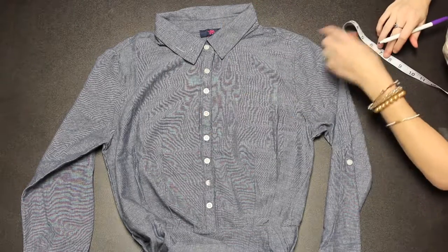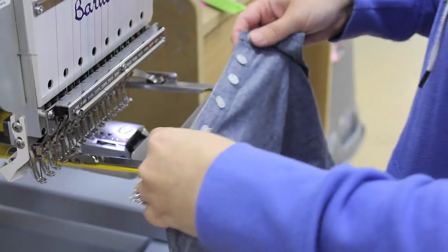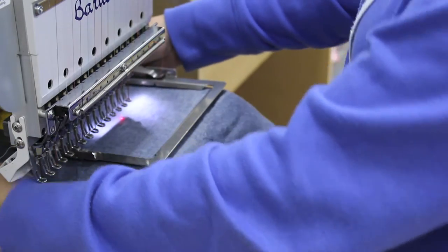Slide the dress unbuttoned and one sheet of tearaway backing onto a six and a half by five inch slimline clamp frame with the neck to the right and make the placket straight with the tip of the frame.